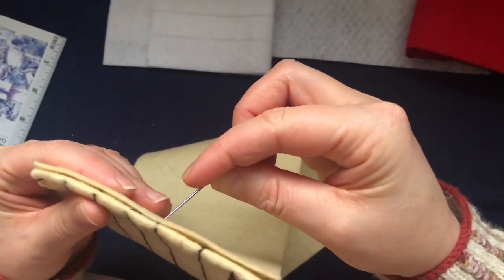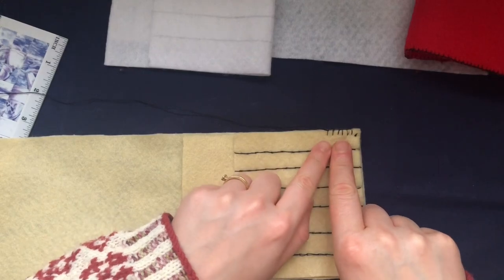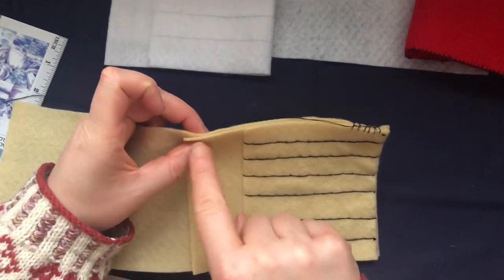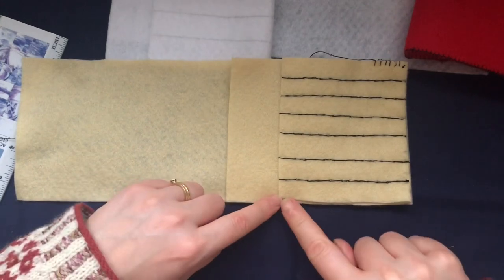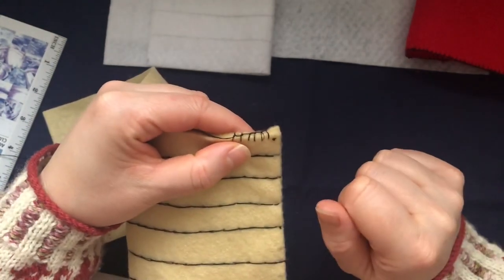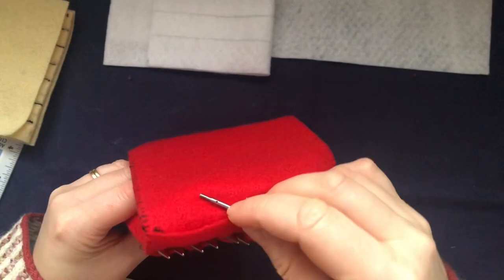This is what it looks like — it's very secure. Your needles won't fall out. Continue the same stitch all the way through all three layers of felt at the bottom, then through both layers on the sides, and one layer all around the flap. When you get to the corners, go through the relevant layers and continue until you meet your start point. Then fill it up with your needles and put the cables at the back and flip it closed.